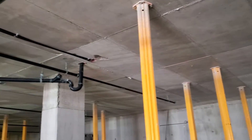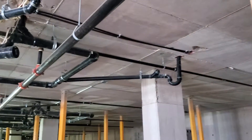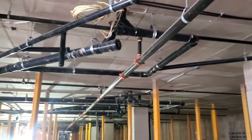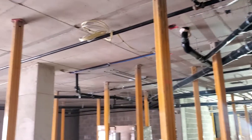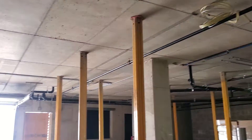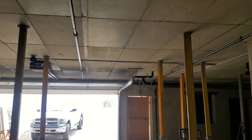Hi guys, today I'm facing a problem at my work where we have to drill nearly 5,000 holes overhead into concrete. Now if, like me, you've ever done overhead work, it doesn't take long for your shoulders to get tired, so it's clear we're going to need some sort of machine to help us get this job done.